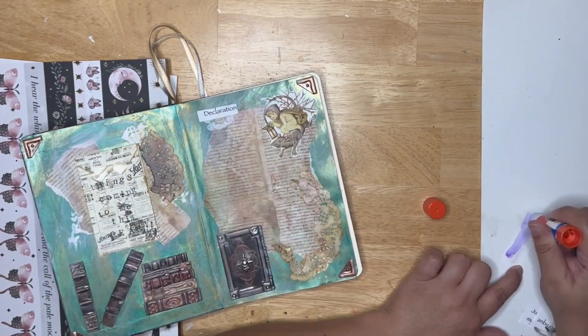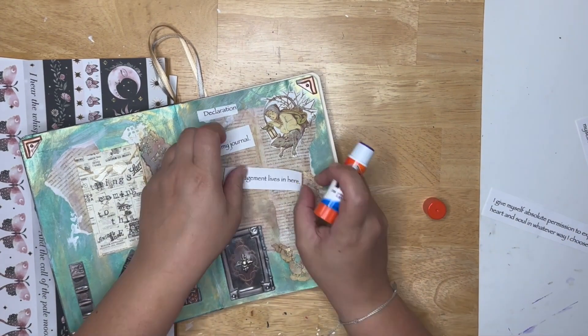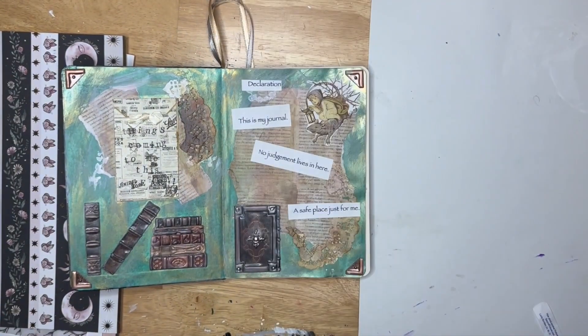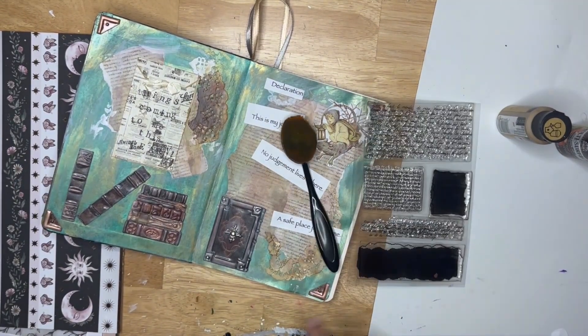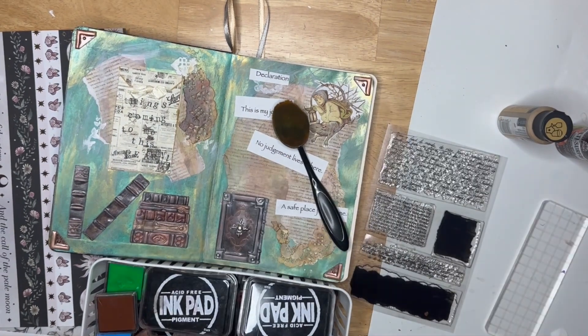I didn't really use it, and I didn't want it to go to waste because I really like the cover. So I'm using this as my junk journal. And everybody junk journals differently. I think that's something you'll see if you subscribe to a number of people here on YouTube.